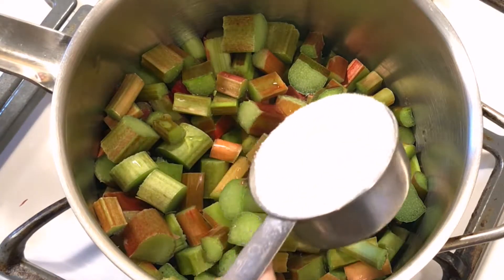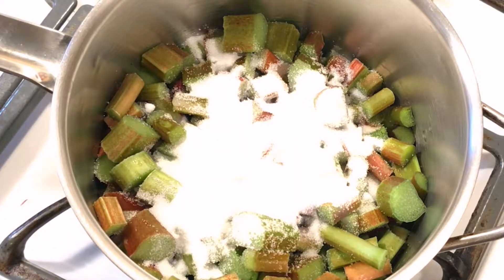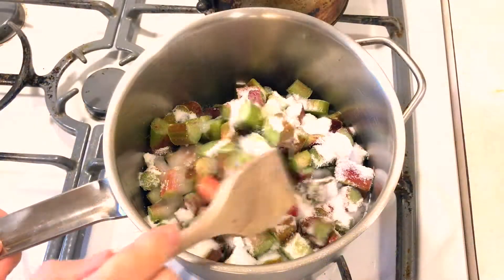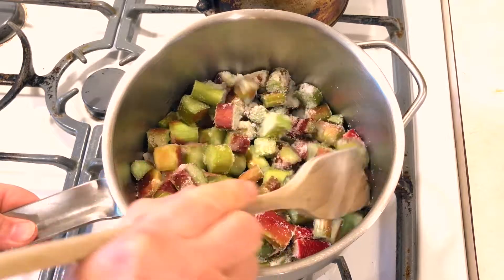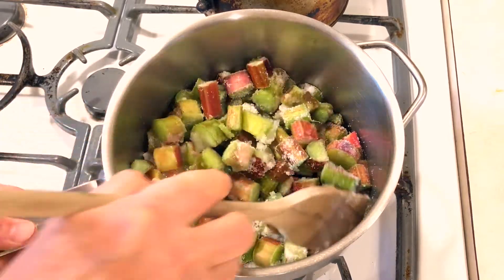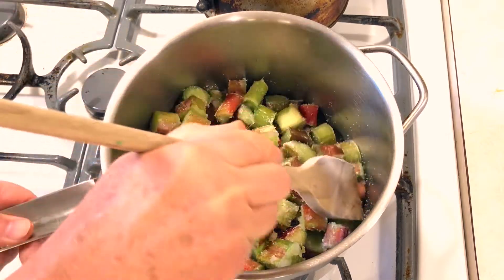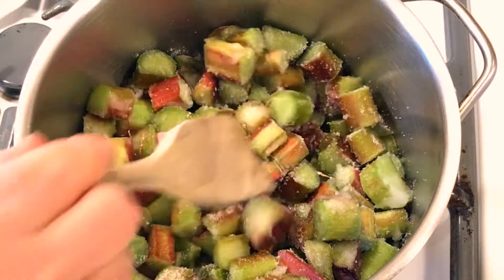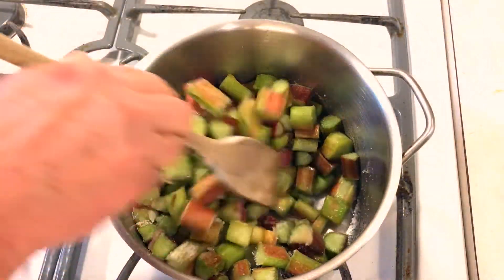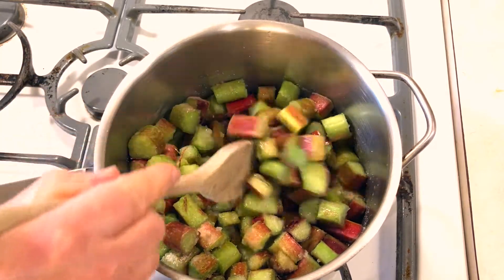The only other ingredient is sugar, and believe it or not we're just going to add a half a cup — I'm sure it's much less than you would have expected. So now we're going to start with medium-high heat. Slowly mix the rhubarb and sugar together — it's better when the sugar is coating all the pieces. You don't want it just sitting along the bottom of the pan where it can burn. As it heats up the pieces will start to soften and begin releasing the juice, but make sure to keep stirring it about once a minute. You can speed up the process if you cover it — that'll give the temperature a chance to build up.